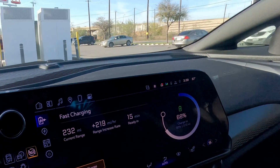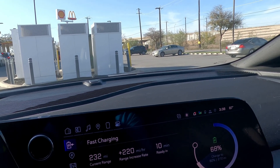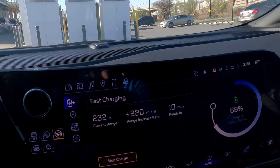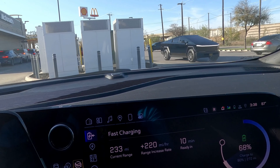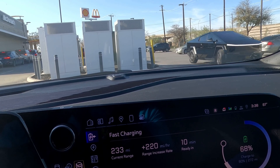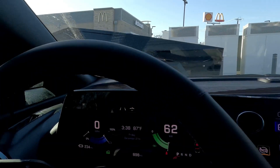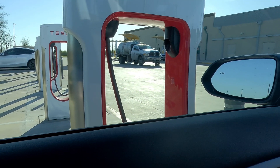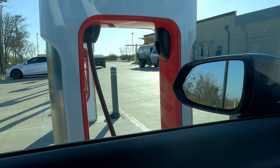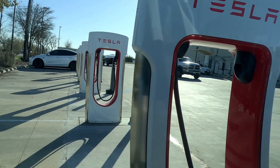Uh-oh, here comes a Cybertruck — let's get it. I just saw it hit the corner. Cybertruck needs a charge, it's coming. There goes the Cybertruck right there, coming on in. It says 'X-Beast' on the front. I like the Cybertruck when it's in different colors — it looks nice in black or with the wraps they put on Cybertrucks.